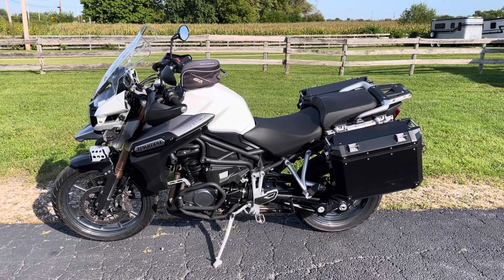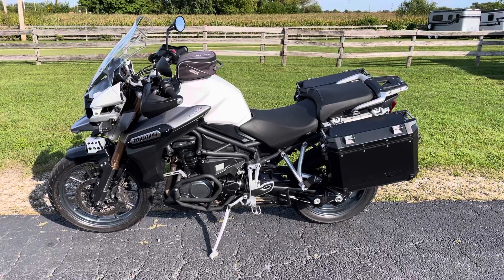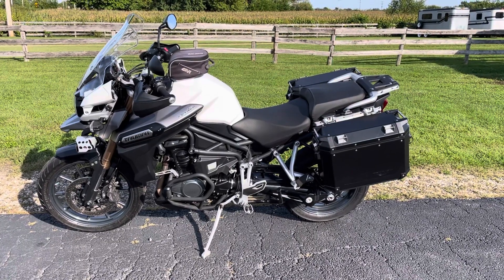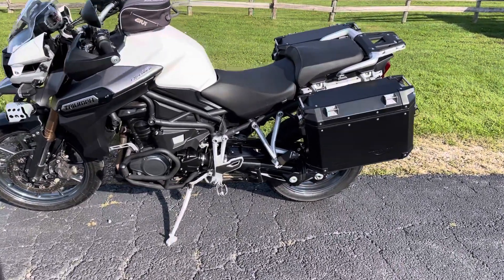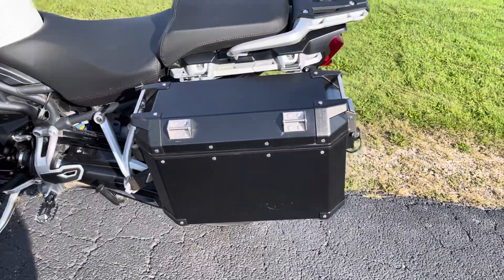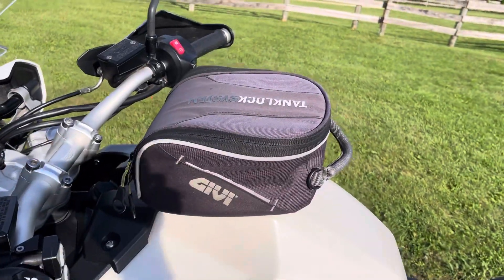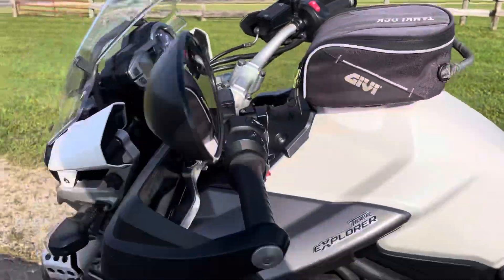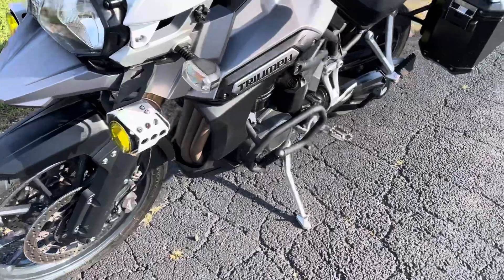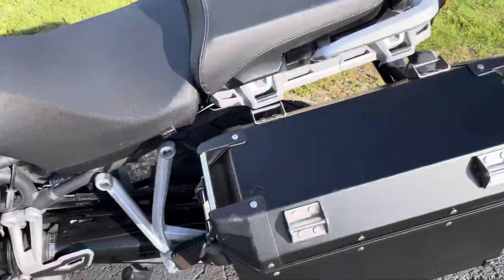Hello, this is Eric here at Randy's Cycle, and we've got a beauty for you here today. 2014 Triumph Tiger Explorer ABS. It's got an ABS braking system, it's got the Triumph locking bags, and quick detachable at that. It's got this nifty little givey tank bag, quick clock there as well. Hand guards, driving lights, a little amber film on those driving lights, and little engine guards with some highway pegs. Let's take a closer look.